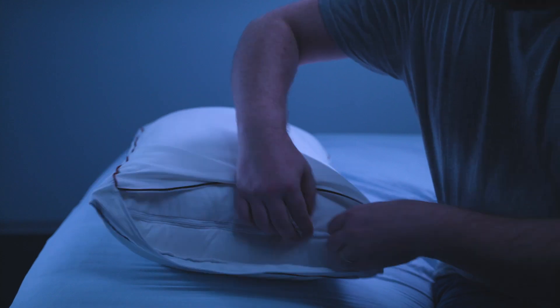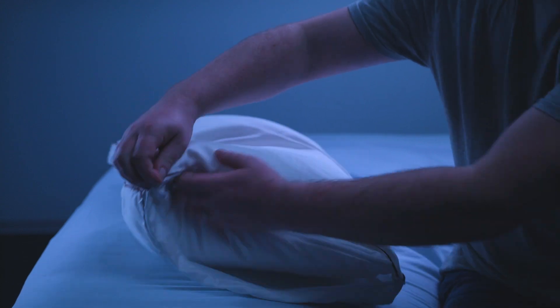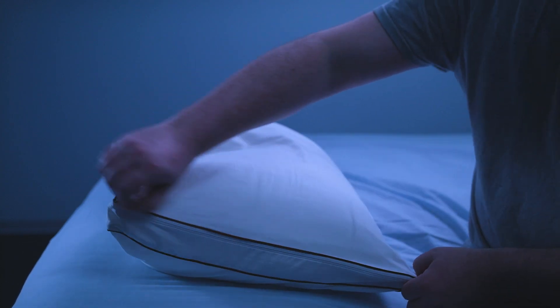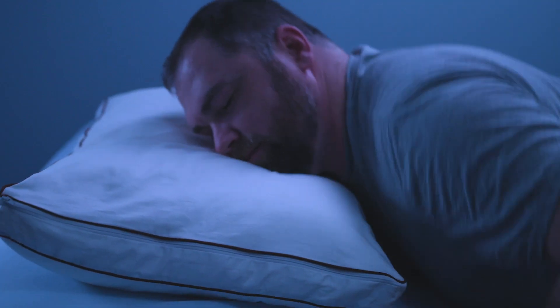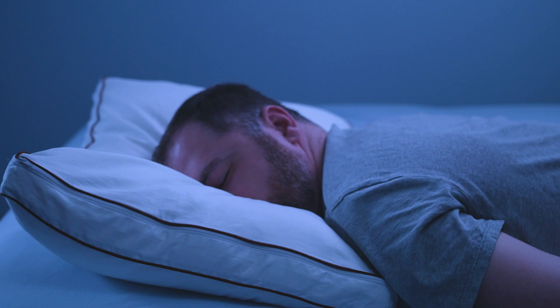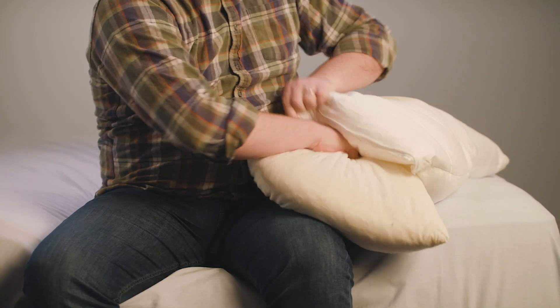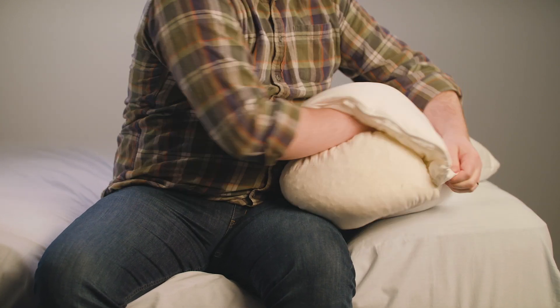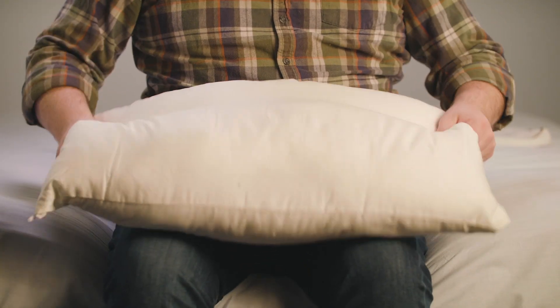At home, I sleep on a soft mattress, which I sink into, so I found myself wanting a slightly softer and less lofty pillow. Thankfully, I was able to remove the inner core to achieve both of these ends. After doing so, I found the pillow to be far more comfortable, and the loft more manageable for me personally. The deconstructed pillow also worked better for stomach sleeping. Adding or removing the layers is fairly easy with the Sattva, though the inner core can be a little unruly to remove or reinsert if it bunches up. Once you get it in, you may need to shake and fluff the pillow.